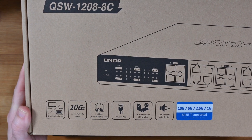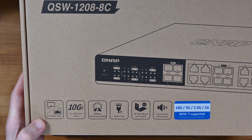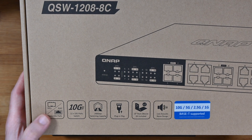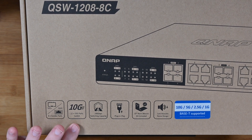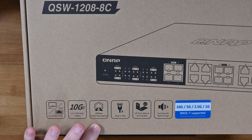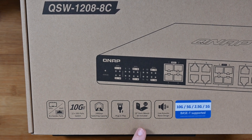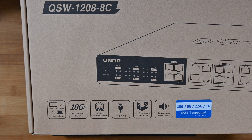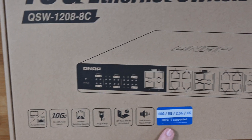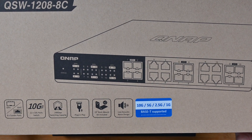This is packed full of features. You can see down on the bottom left hand corner of the box some of the features listed, including eight combination ports, SFP Plus and RJ45. We've also got 12 10-gigabit ports in total, 240 gigabits per second switching capacity. It's plug and play. It also supports slower speeds — going down to gigabit ethernet, two and a half, five, or ten gigabit ethernet.